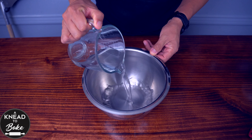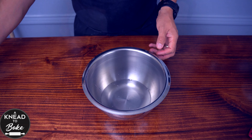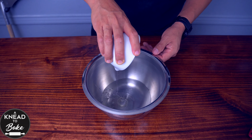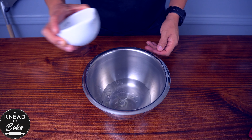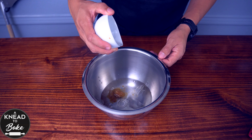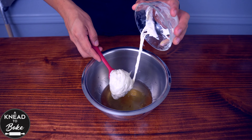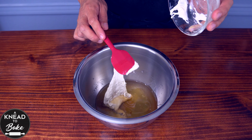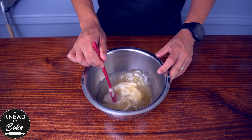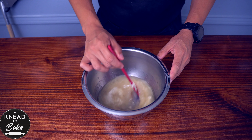Pour 220 grams of water or 1 cup of water at room temperature in a bowl. Add 25 grams or 1 and 3 quarter tablespoons of sunflower oil or your favorite baking oil. Add 12.5 grams or 1 tablespoon of brown sugar. Add 90 grams or a quarter of a cup of ripe sourdough starter. Use a silicone spatula to mix all the ingredients until the sourdough starter starts to dissolve in the water.